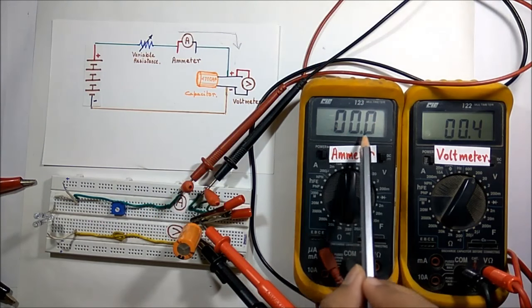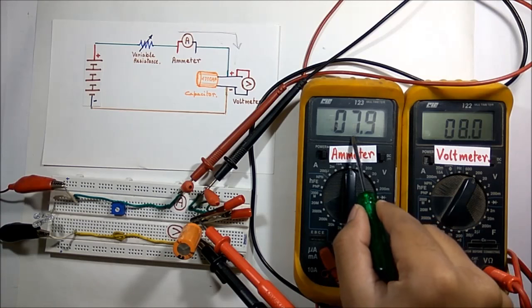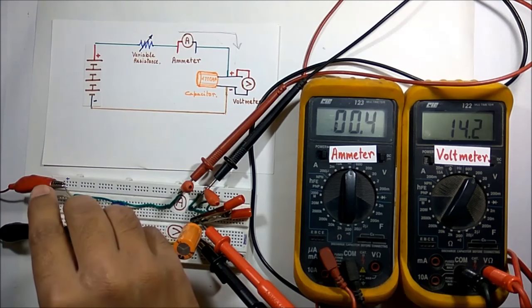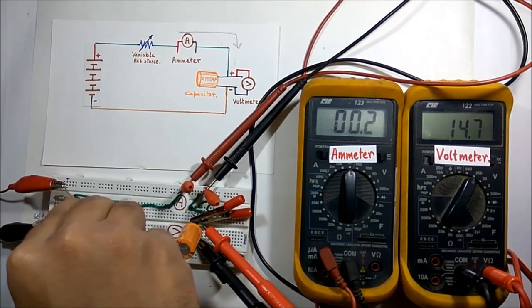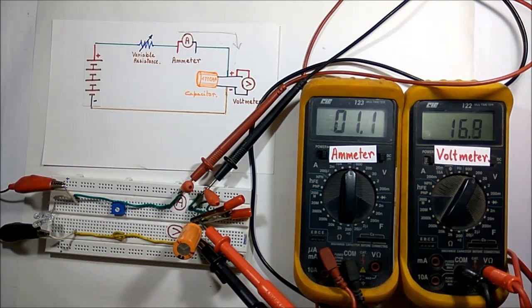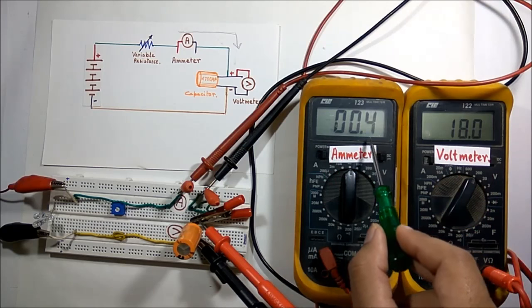The positive terminal of the battery is connected to the positive terminal of the capacitor, so direction of current should show a positive value in the ammeter. Now I am connecting the DC power supply — you can see the reading is positive and voltage is slowly increasing. I can increase the charging period by increasing the resistance — now the capacitor is charging at a very slow rate. If I decrease the resistance, it charges at a faster rate.